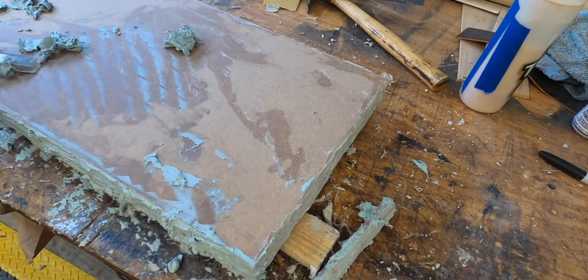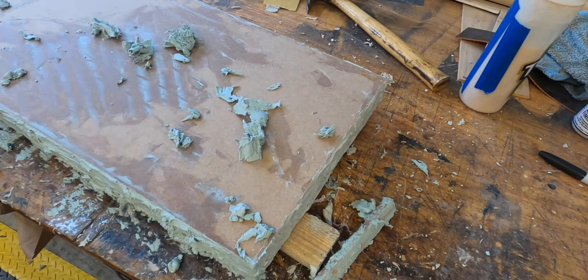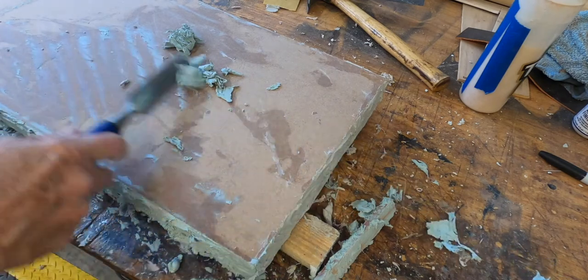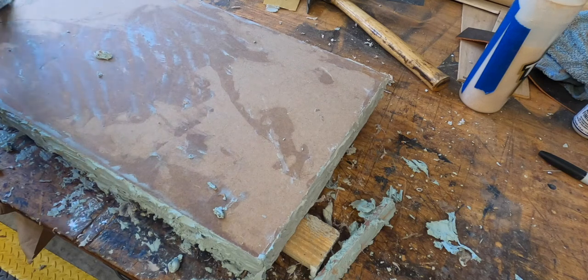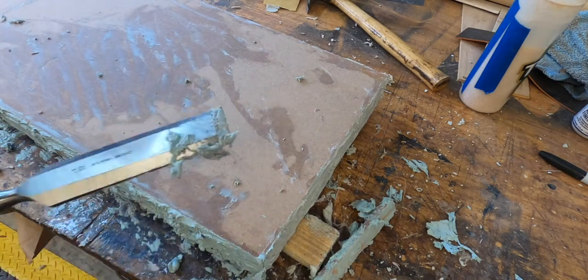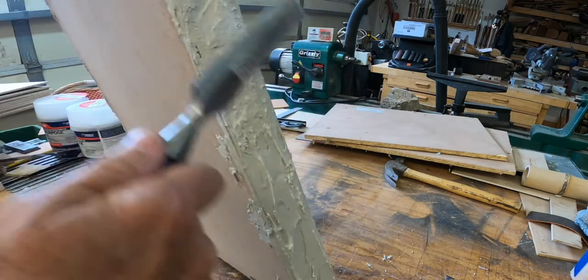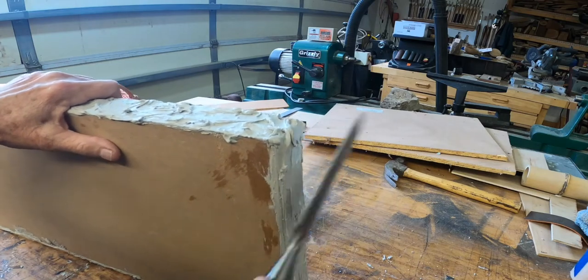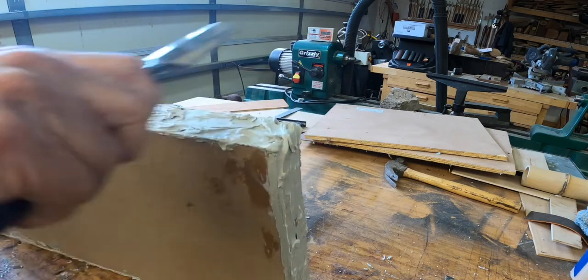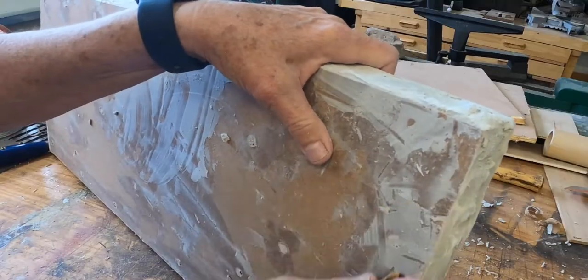If you're going to do this, keep in mind that bondo dries extremely fast. You're better off making smaller mixtures, applying it, and then making another mixture, because within about five minutes it's dry. You get this really thick putty-like stuff, and it gets kind of rubbery so it's really hard to work with in terms of molding and shaping. I go back pretty soon after — around 20 minutes to half an hour — and get rid of any sharp edges or anything I can remove before it gets rock hard.